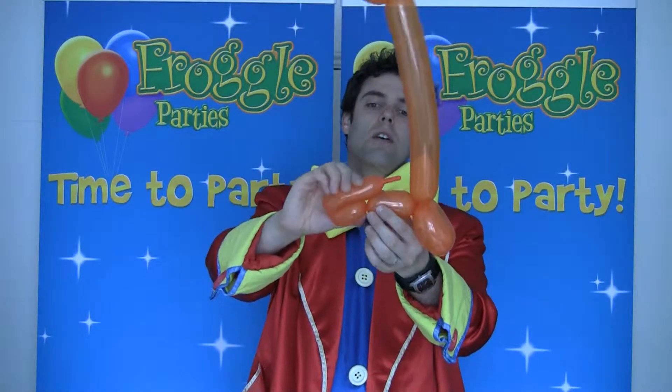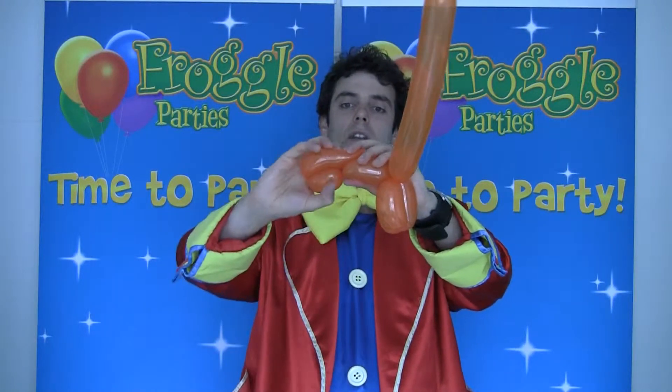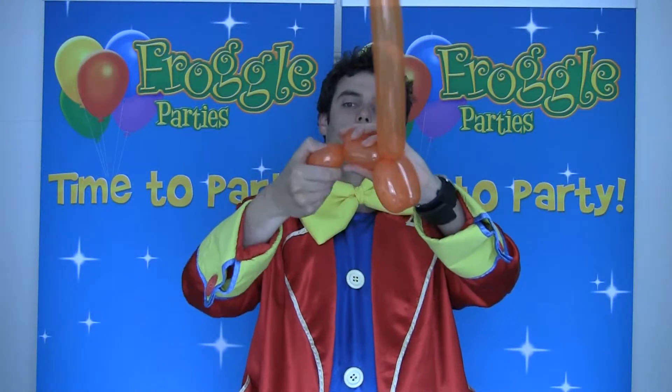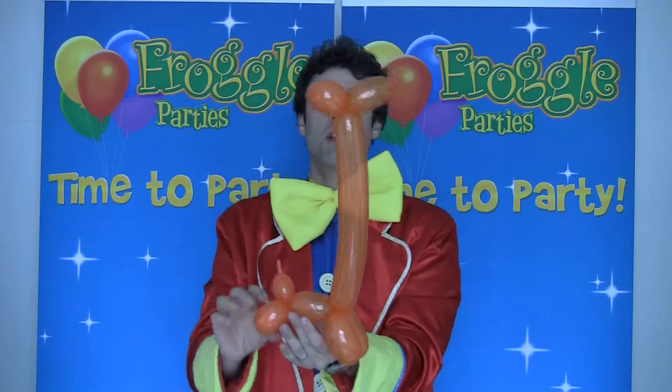bending that over and simply joining this part and this part together. You're going to twist it, leaving a smallish bubble for the tail, and there you go — you've got your giraffe.